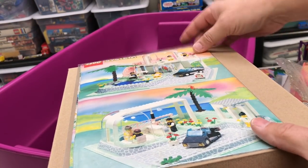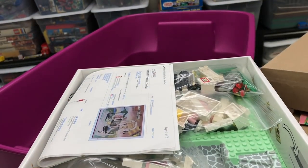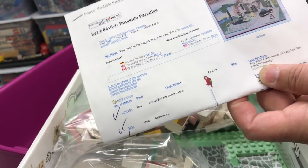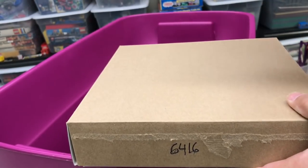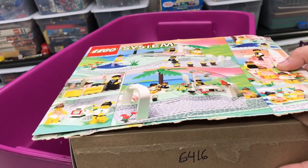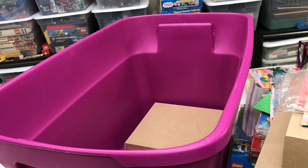First up is set 6416, the Poolside Paradise. I'll show you kind of what it looks like - the number on the box - and then the pieces are in here with the inventory that I printed out from Bricklink back in the day. I wonder how long ago I printed this - 2009, that's when I did that. Wow, 2009. I got a partial box from that, just like a panel from the box, maybe the back of the box. I'm going to set that in the bottom there. So that's set 6416 and I'm going to keep all the instructions separate.